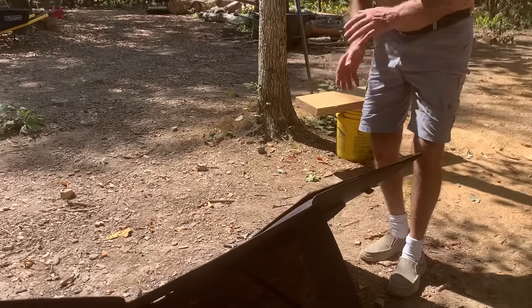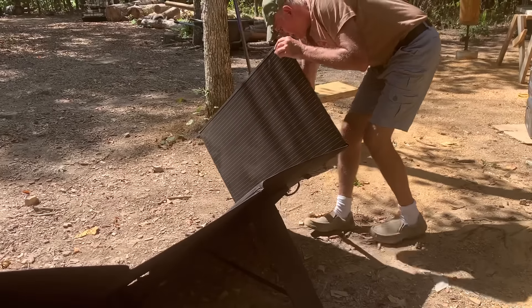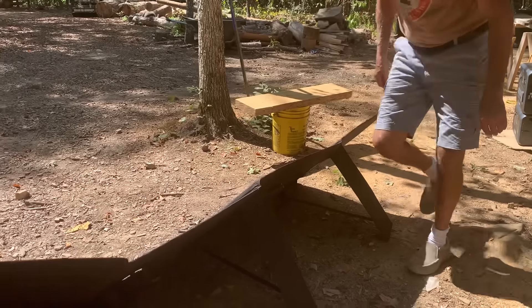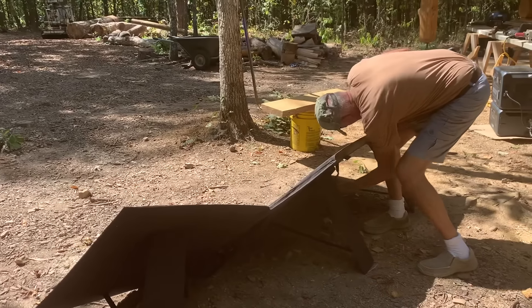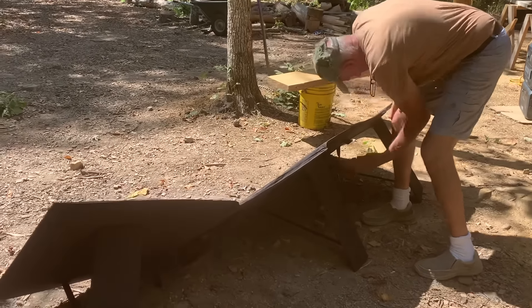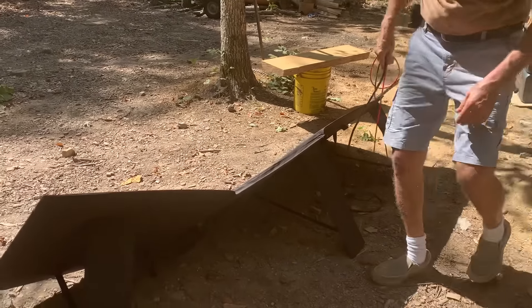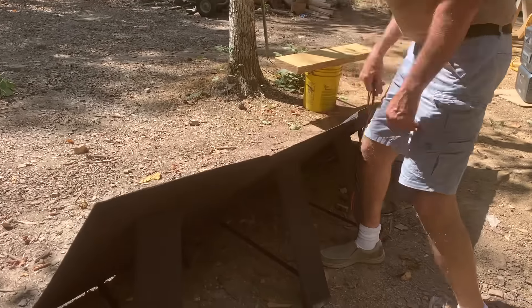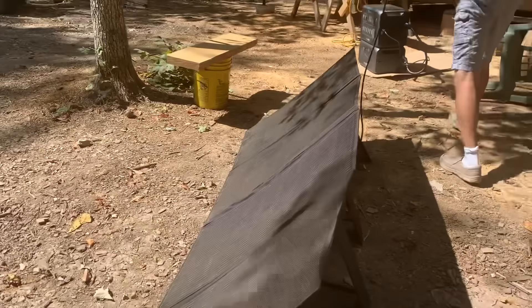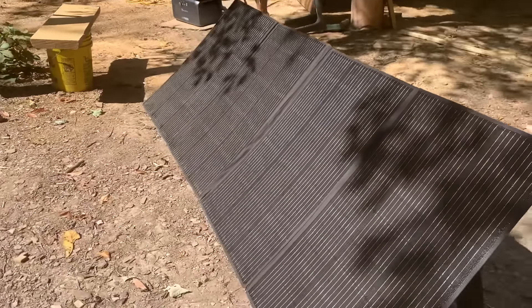If you'll do it like that and just kind of lay it out, then lay out your last one, it's a lot easier. Then you pull out your wires. We don't have 100% sun here, but it'll look pretty good. There's a tiny bit of shade on it, but not bad.